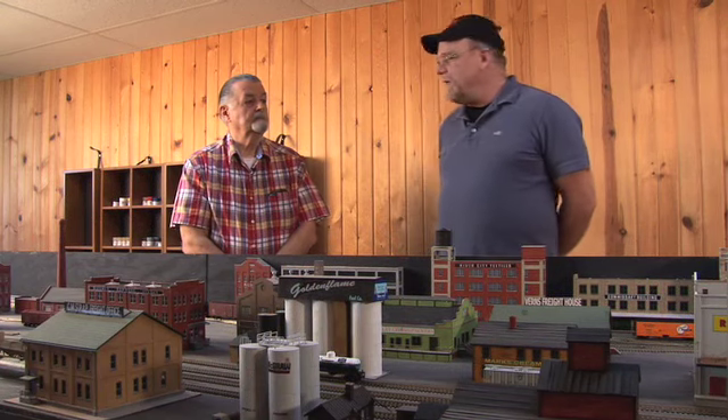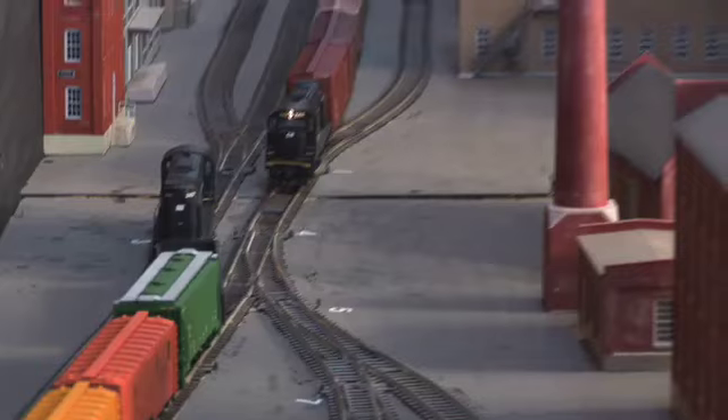Hi, I'm Kevin, the Hobby Guy here with Model Railway TV, here again with George Hobner. Welcome back, George. I'm glad to be back.